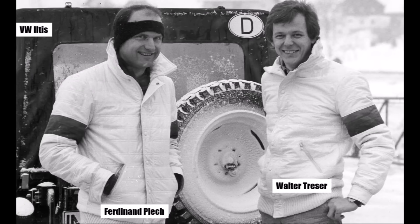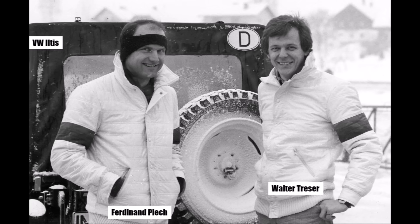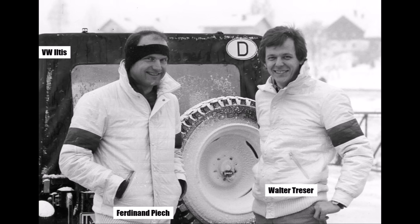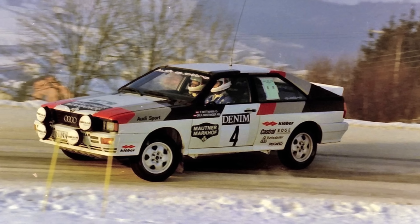With the presentation of the car, Walter Treser's job as the project leader for the development was done. Piech said to him: 'You made a nice car. If you want to show the world what it really can do, show it in motorsports.' And so Treser became the head of the motorsport department, and the glory rally years with the Quattro started.